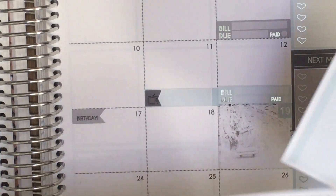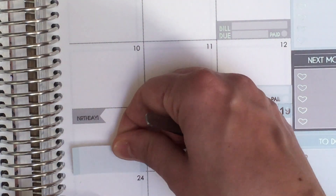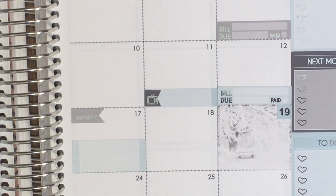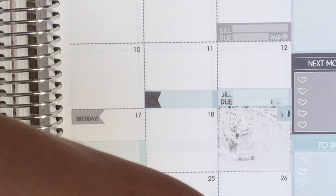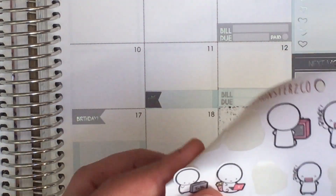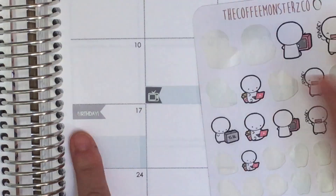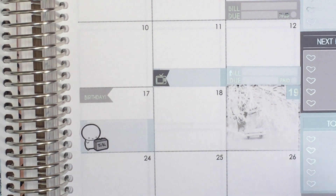The 17th also has two other TV shows coming back. I want something larger to mark those since it's a random Thursday weekday and nothing else is likely to come up. From my TV addict sheet, I'll use the TV emoji with gray since the red would clash with the cool-toned spread. I can put that The Good Place and How to Get Away With Murder are both coming back that day — very excited for those.